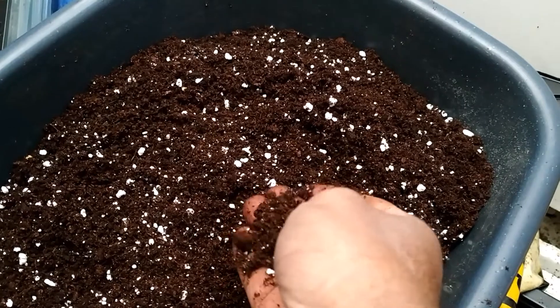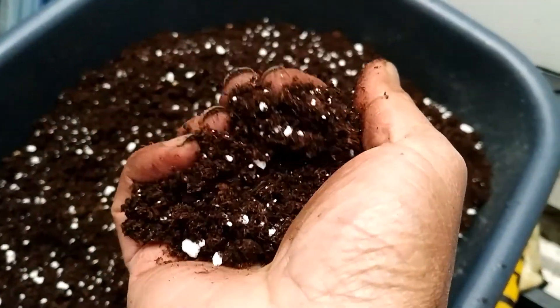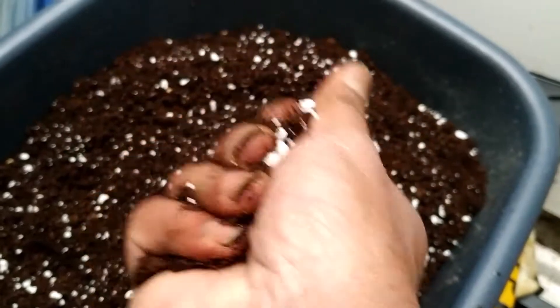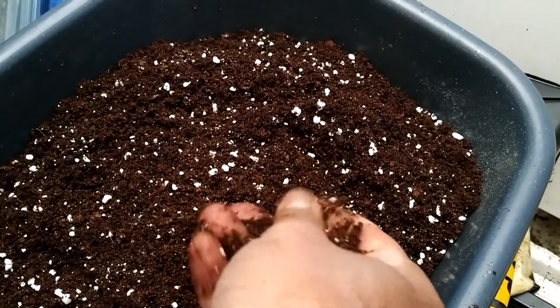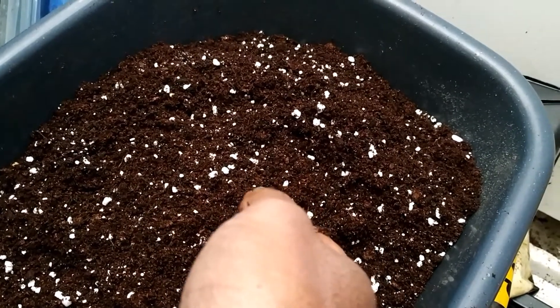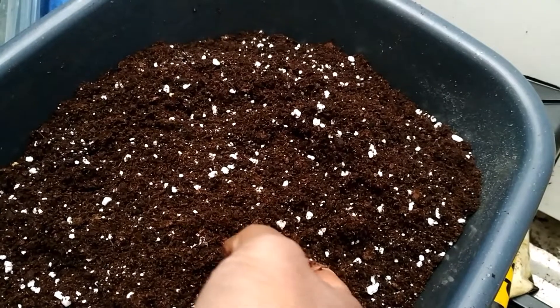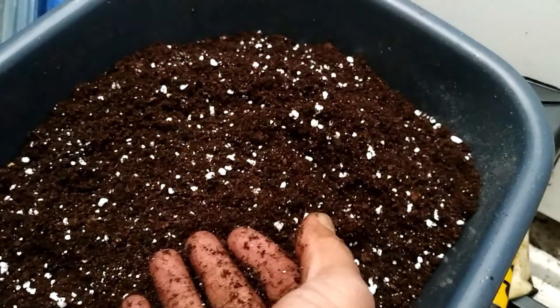It's not mandatory to use perlite, vermiculite, or coco coir, but make sure that the compost you use for the seedlings is fresh, not old. Also make sure that there are no lumps, otherwise seeds are going to struggle to break through the soil and come out.